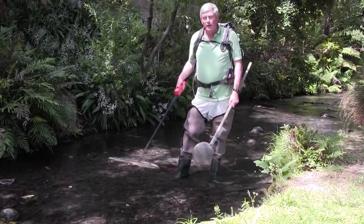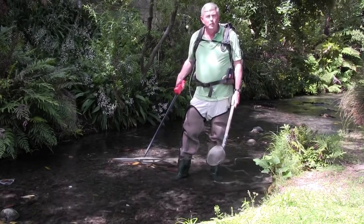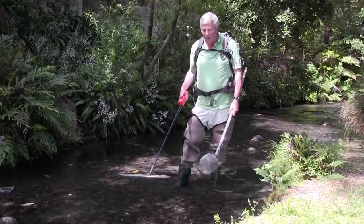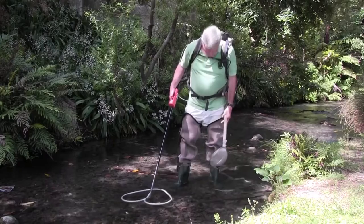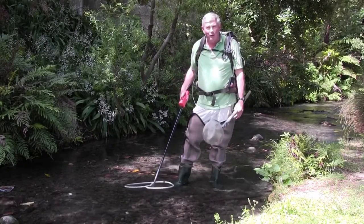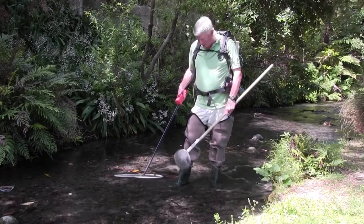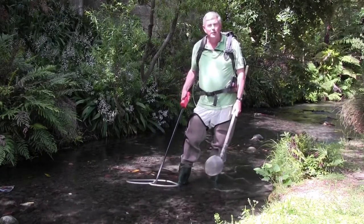When we're actually going to start electric fishing, we'll usually be doing this in at least pairs — two people, possibly more. It's really important to make sure that everyone has good waders and good rubber footwear on. Sometimes you can get really small leaks in your waders, but that will not actually cause an electrocution.